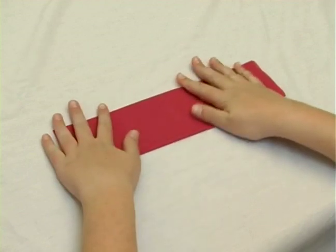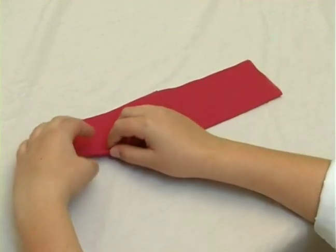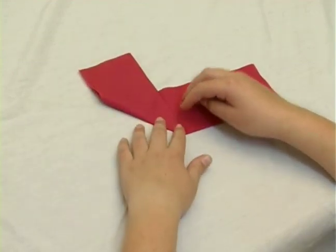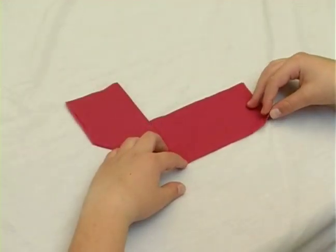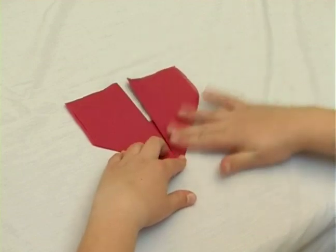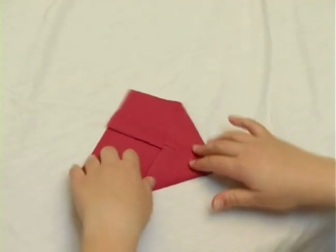Then we're going to take half and fold it up in an angle towards the top. Now we're going to fold the other side the same way we did the first side, and we're going to turn the napkin to the other side.